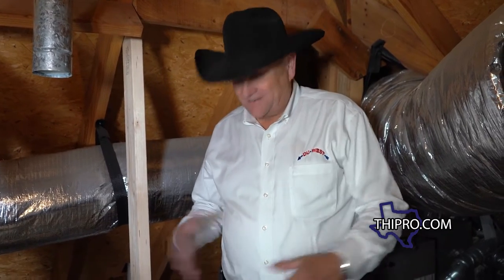We got the old tank water heater out of here, and as you can see it really opens up a lot of space. If you had a closet with a tank-type water heater in it, you can gain a whole closet back in your house by going tankless.